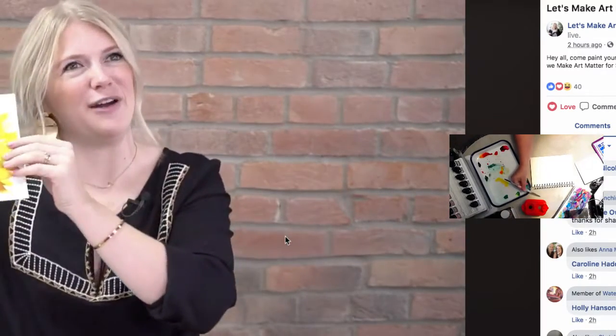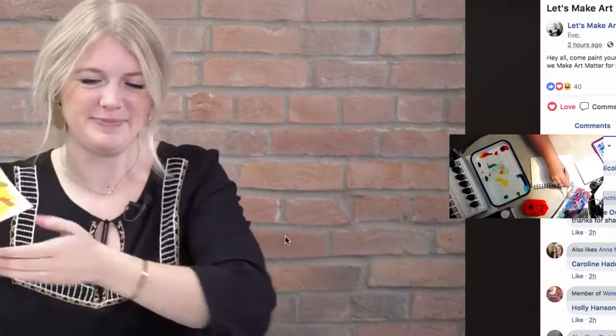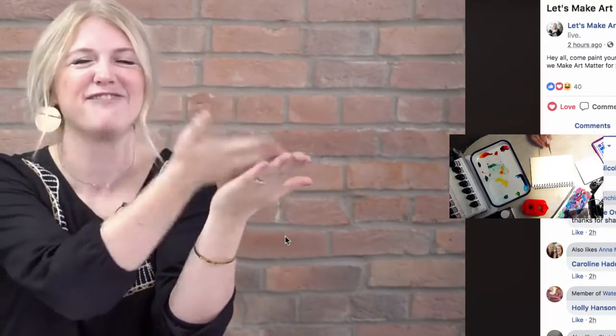We're going to do a sunflower! I think it connects really well because the sun is the biggest star. So a sunflower is perfect for 'Star' — sun, star — the sun is the biggest star you've got. You guys get it!